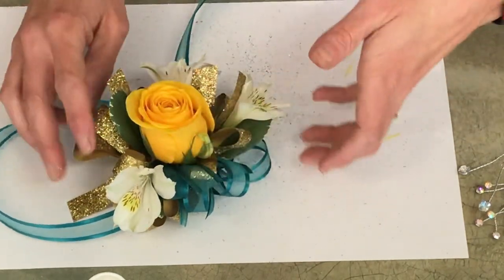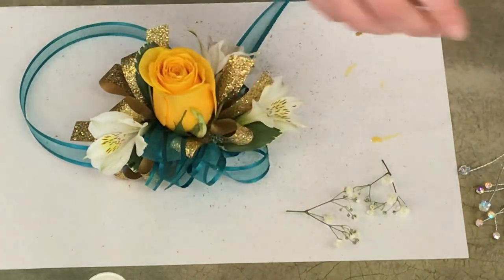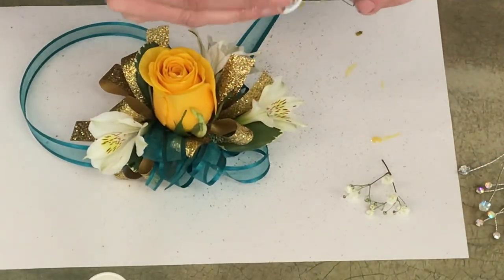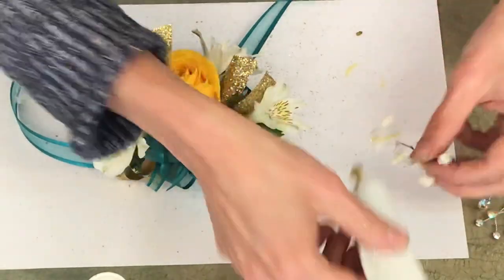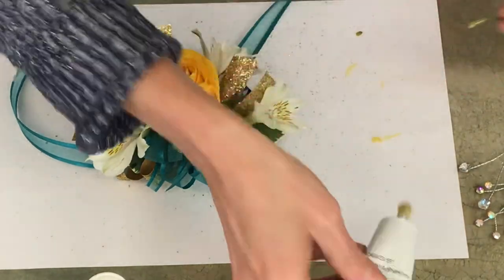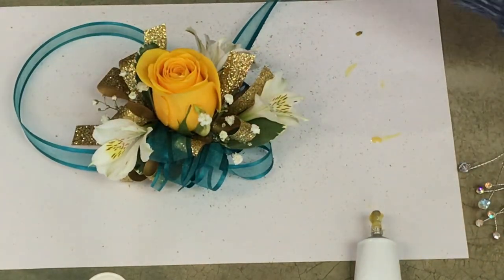I'll add a little bit of baby's breath just to give it a little fill-in. I don't always make it set up for the baby's breath because it's just so tiny and fine — it sets up on its own. A little bit more right here.